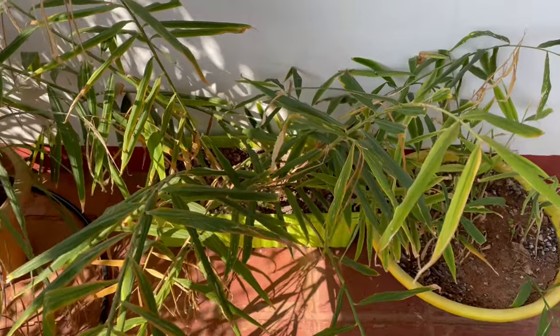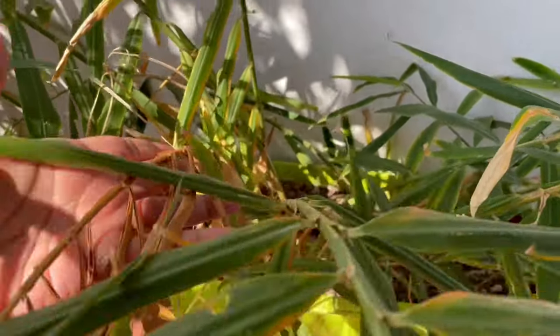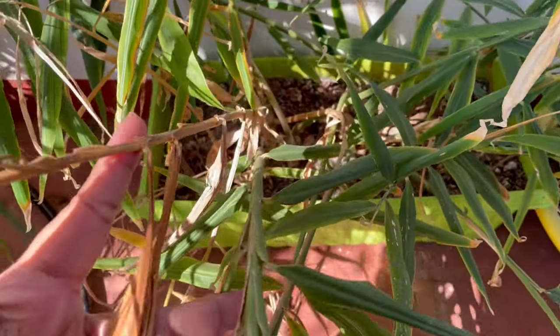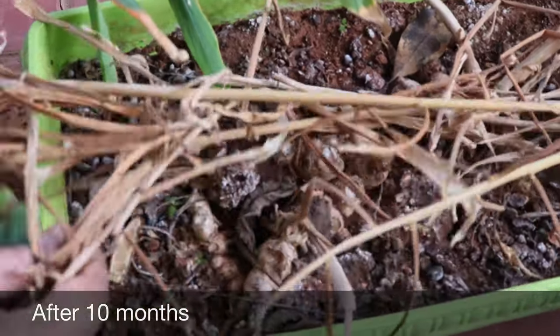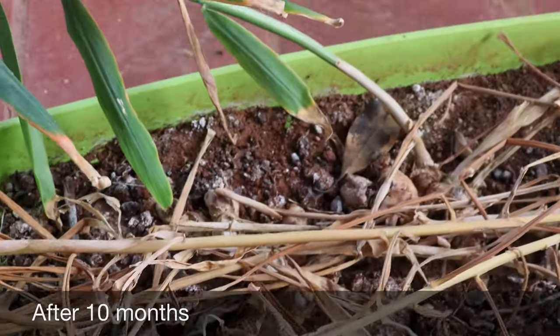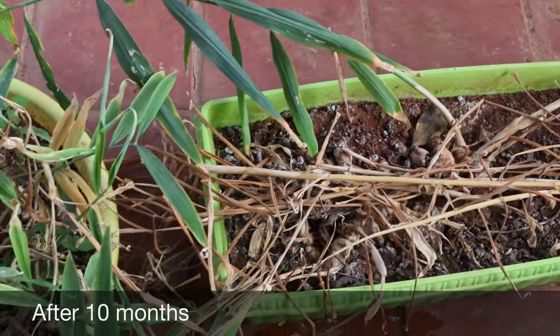Once the winter approaches, you will see the plant's leaves will start yellowing and drying up, and that is the stage when you need to reduce watering. Now it's been 10 months and the plant in the yellow pot is still green. However, the plant in the green pot is completely dried, so we'll harvest ginger from the green pot today and leave the yellow pot for later.